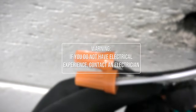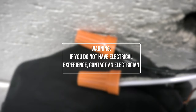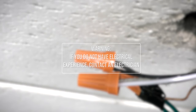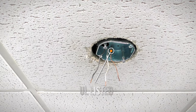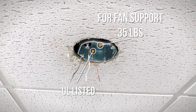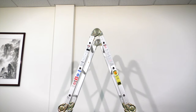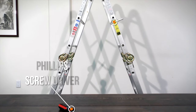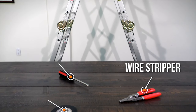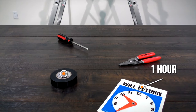If you feel that you do not have enough electrical wiring knowledge or experience, have your fan installed by a licensed electrician. Installation requires an installed ceiling outlet box that is UL listed and acceptable for fan support of up to 35 pounds. You will also need a stepladder, Phillips screwdriver, wire stripper, electrical tape, and about one hour to install the fan.